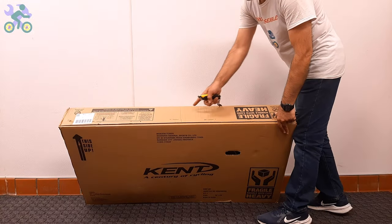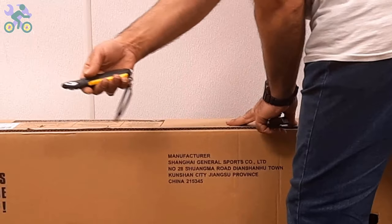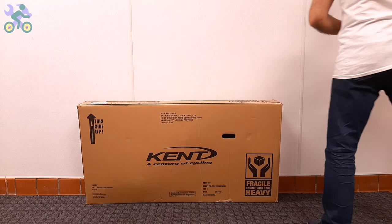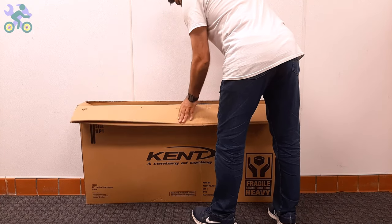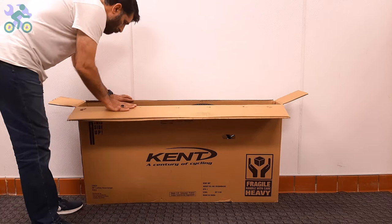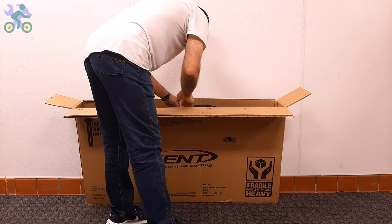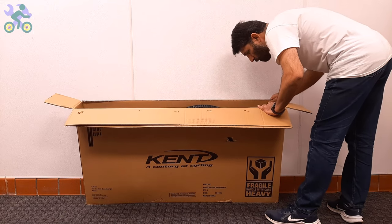To open the box, use a half-inch deep cutter or knife and start by cutting the top and sides of the box. Even if you cut through the middle of the top, as long as your cutter blade stays within half an inch it won't affect the bike. After opening the box, visually inspect the internal components including the wheels, front fork, rear derailleur, and handlebar to make sure they are free of any damage.